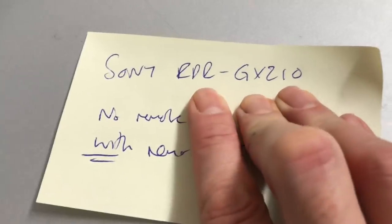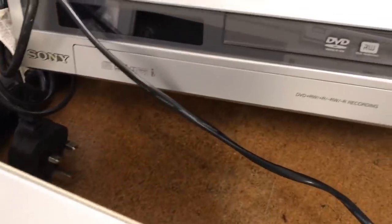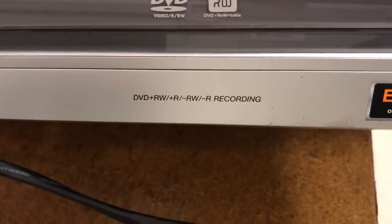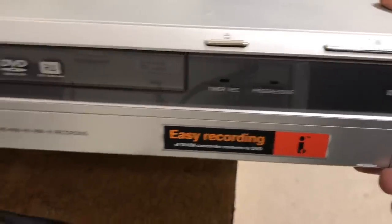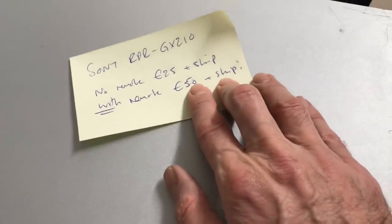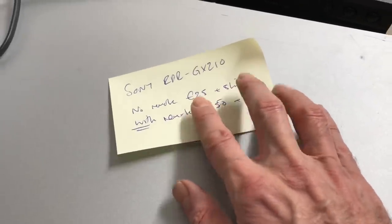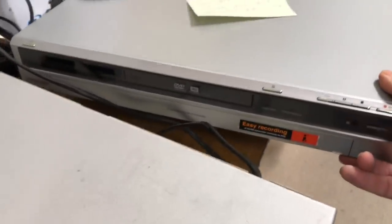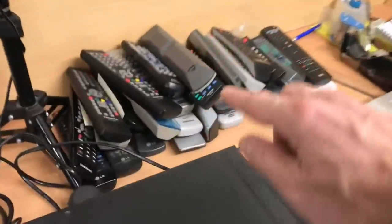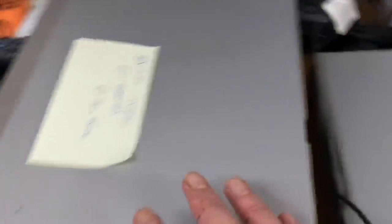Sony RDR GX210, no remote — that is a DVD recorder. If I had the remote they've been selling for up to £50 plus shipping. With no remote they've been going for £25 plus shipping, so I'll shoot around the £30 mark free shipping on that. Couldn't find the remote in all my stack of remotes, so I may look into buying a replacement to see if it's worth doing.